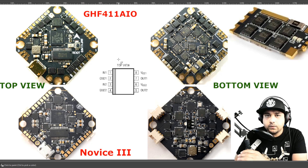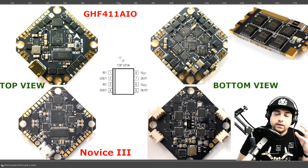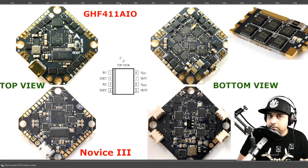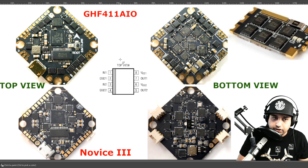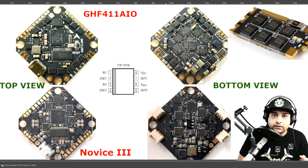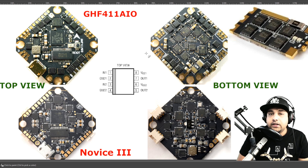Hey, what is up guys and welcome back. In today's video we're going to be discussing the differences between the crazy B type boards and hopefully teach you a thing or two to make your next purchase a bit more educated. There are two types in the market we're going to be covering today in great detail — helping you understand the differences, the benefits, and also the downfalls of each. Everything is linked down below in the timestamp so you can skip to whatever part you want.